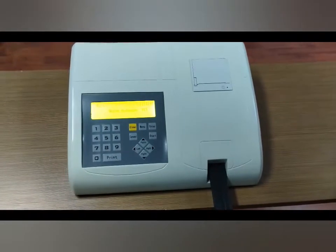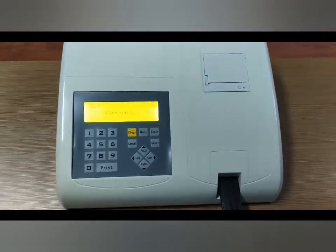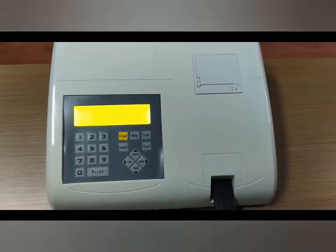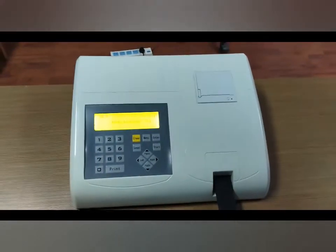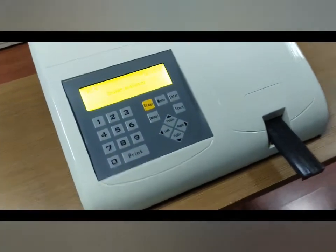The analyzer can process samples up to 120 tests per hour and can read 11 parameters. Color and turbidity values can also be imported. The original machine uses strips for best accuracy.